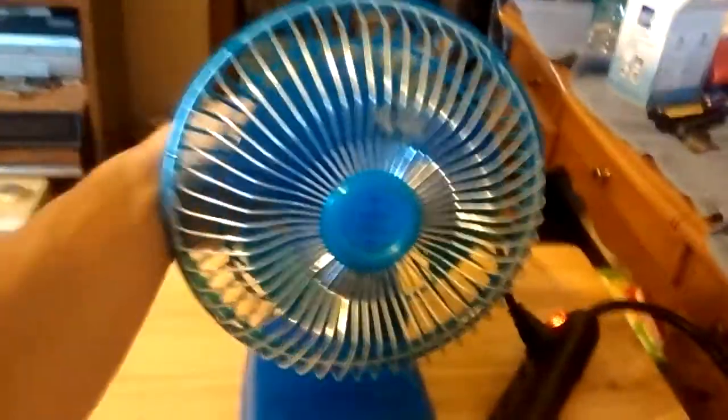Spoiler — it does work. Let's test it out with the fan, and here's how.